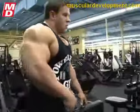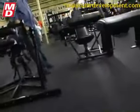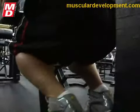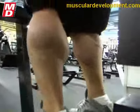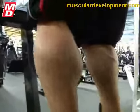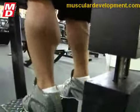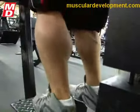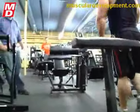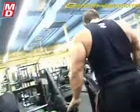My body usually doesn't wake up until about noon, so I basically never get to the gym unless I've got at least 3 meals in me. I'll get up early, have breakfast, go back to bed, eat again, maybe take another nap, have lunch, then head to the gym. I don't like training early — my body's not warmed up and I feel more apt to injure myself. I shoot for 8 hours of sleep, usually end up around 7. No naps during the week, but I make sure to get plenty in on the weekend.